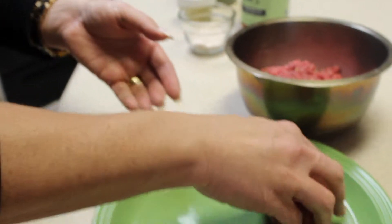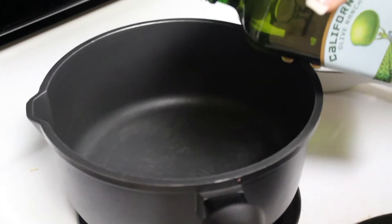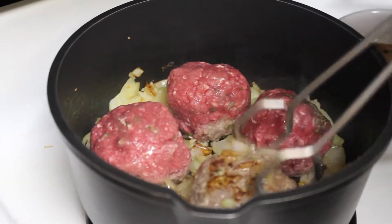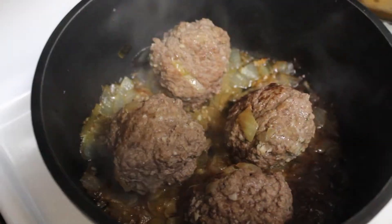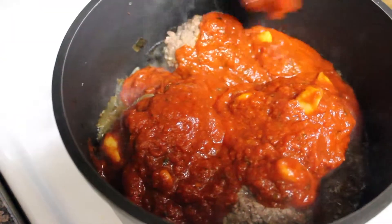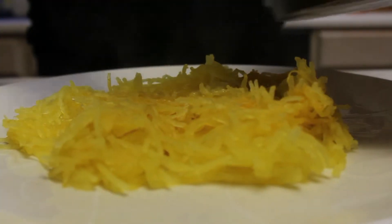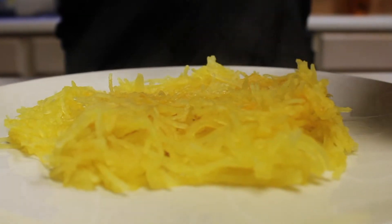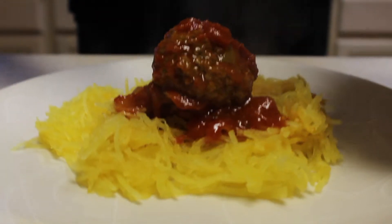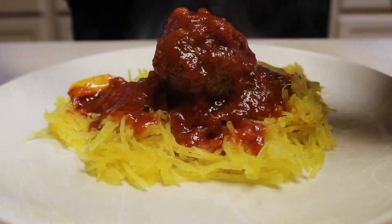Usually this calls for baking, but instead what I did is I sautéed onions in olive oil, ground the onions, then placed the meatballs in there with a lid on it, turned them over, placed the lid back on them again, and then once I knew they were fully cooked, I placed my spaghetti sauce — the mom's brand — and then let it cook some more. Place it on your spaghetti squash and it is absolutely amazing.